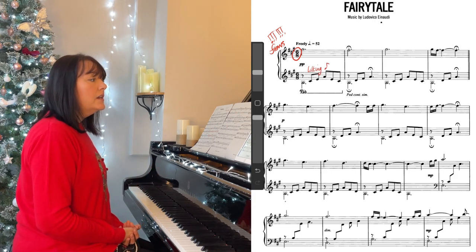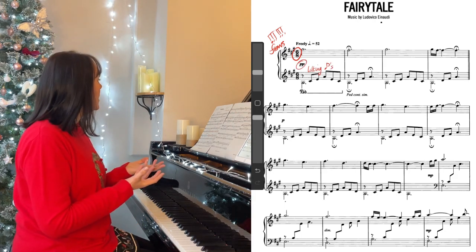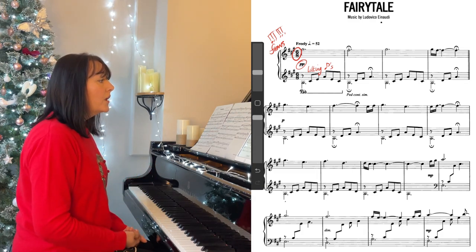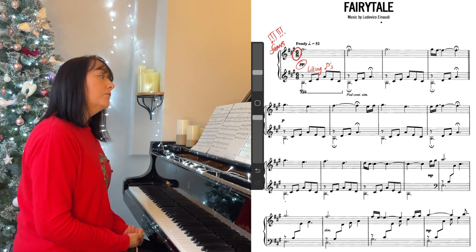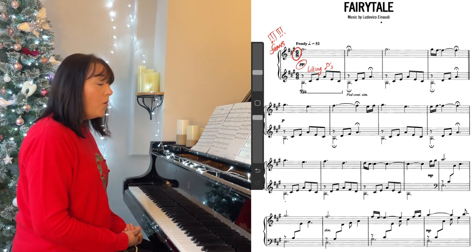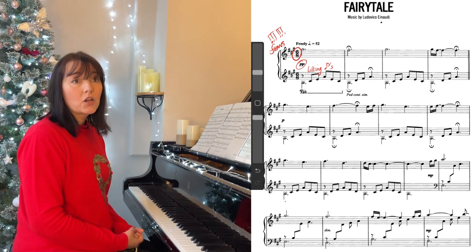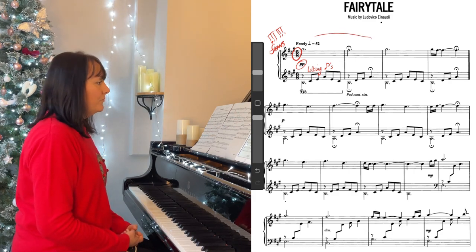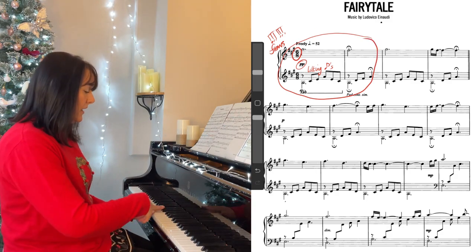The second thing is the dynamics. This piece is so quiet — it starts PP, so very quiet. And really important: the whole piece is really based on the first two bars. I'll play the first two bars and then I'll tell you what I mean.